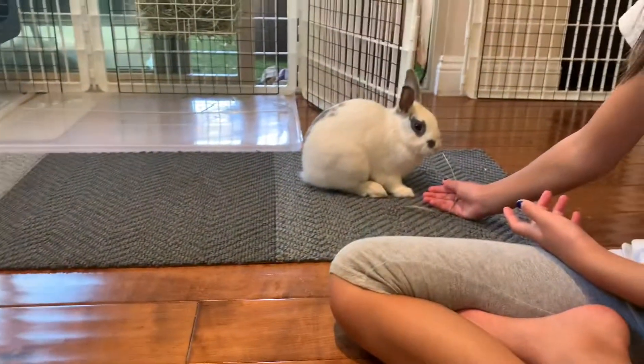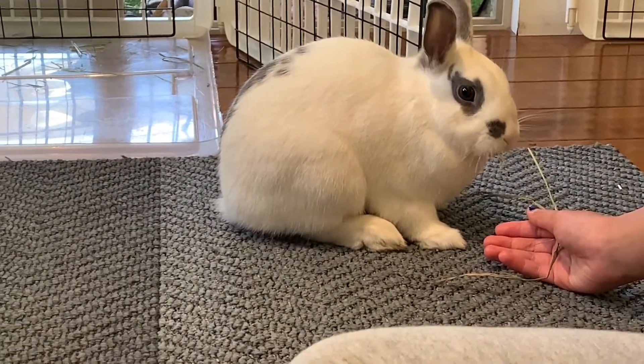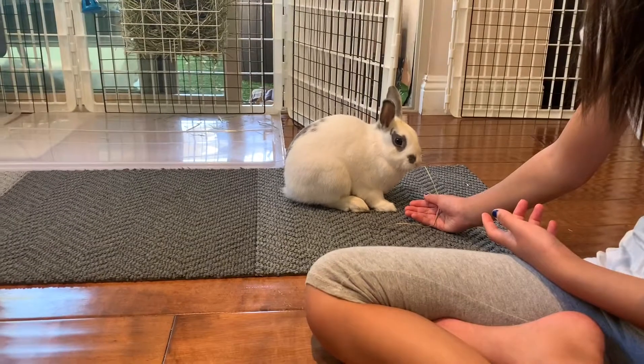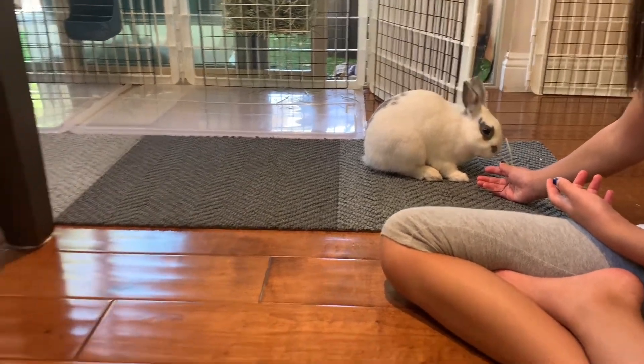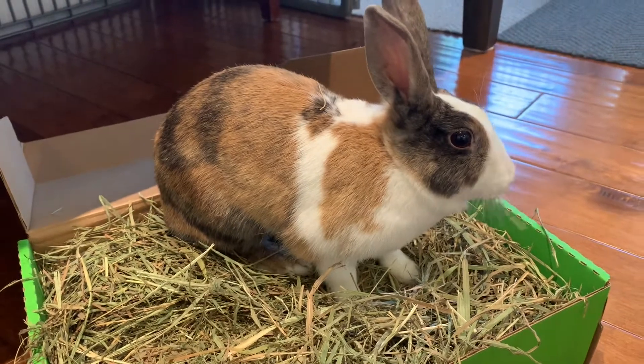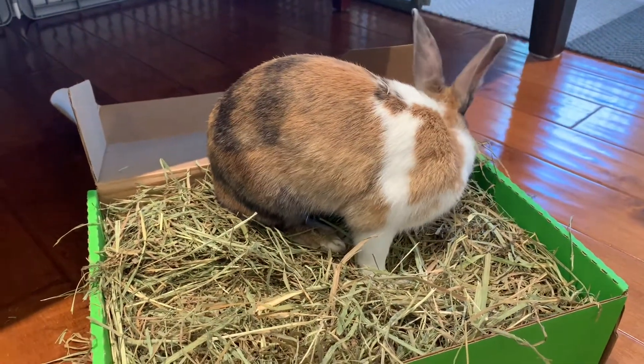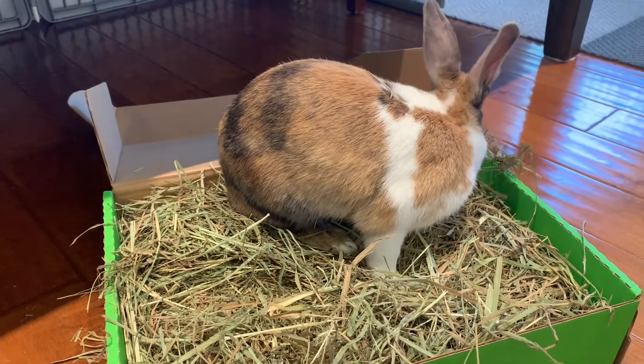Honeydew is also enjoying his piece of third cut. The reason we do a variety of hay — first cut, second cut, third cut — is because Honey tends to be very picky. When we first got her, we only purchased second cut hay, and then she kind of got bored of it, so we had to get more creative with our hay.